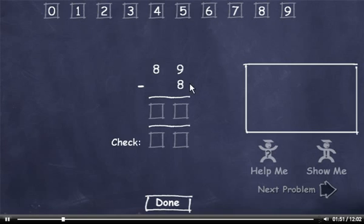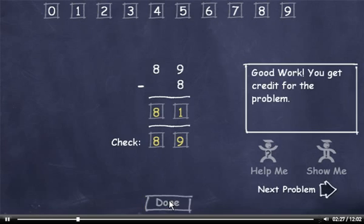89 minus 8. 9 minus 8 is 1. And now bring down the 8. Now let's check it. 8 plus 1 is 9. Then I'll bring down the 8. This number matches. Now I'll click the Done button and move on to the next problem.